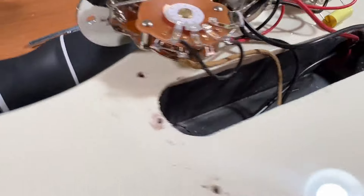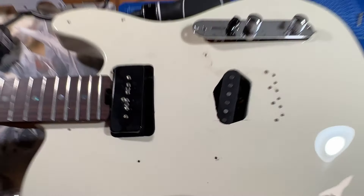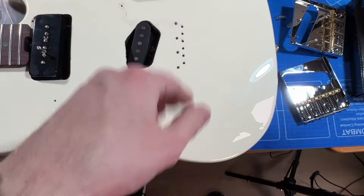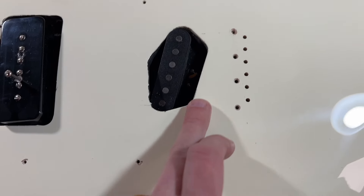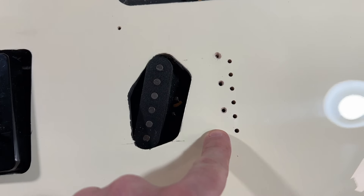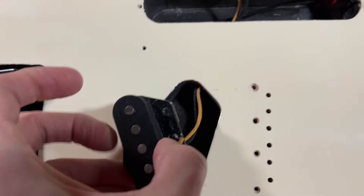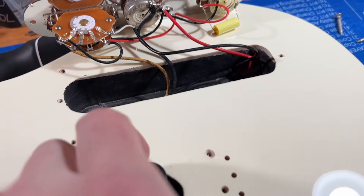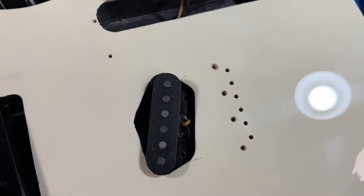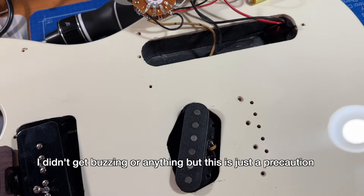Pretty cool vintage-looking switch and big pots. Pretty neat with the pickguard off to see it all. I'm going to clean it up before I put the new stuff back on. Another thing to note — there's no grounding wire running to the bridge. So I'm simply going to run one through this hole and out on top here to make sure it makes contact with the new bridge. Should be really easy on this kind of guitar.